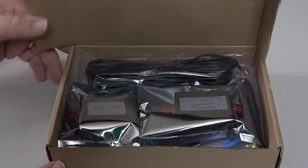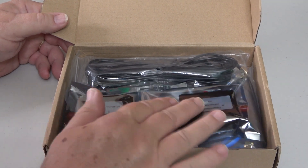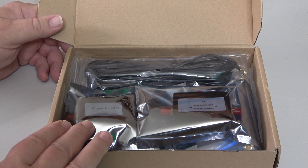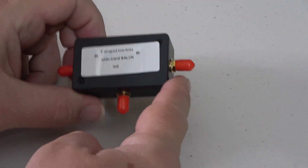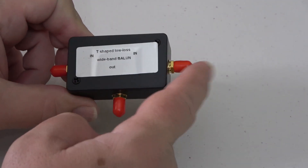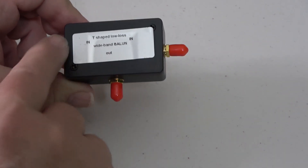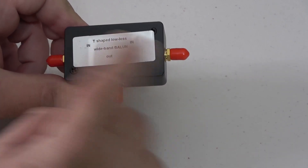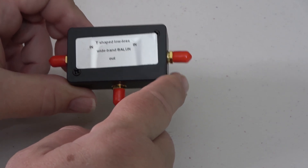Let's see what comes in the box. There are not too many pieces and they're all individually wrapped, a lot of them in static protection bags. Here is the bottom of the U-Loop — you can tell it's got three connectors: one going to the radio, one for the coax, and one where the two loops will connect. It's labeled as the balun, and it's called a T-shaped low loss wideband balun. So that's the bottom of your U-Loop.